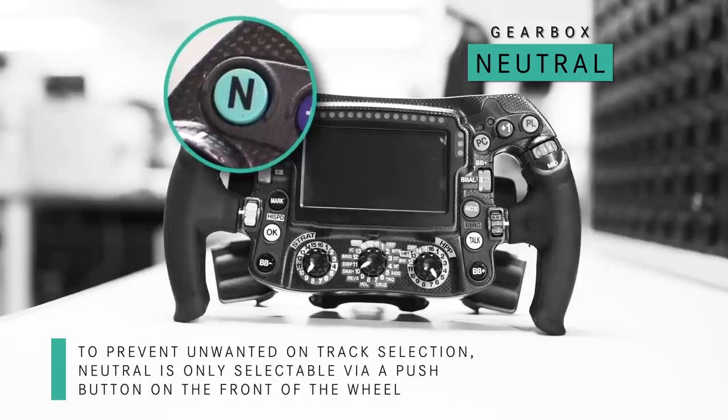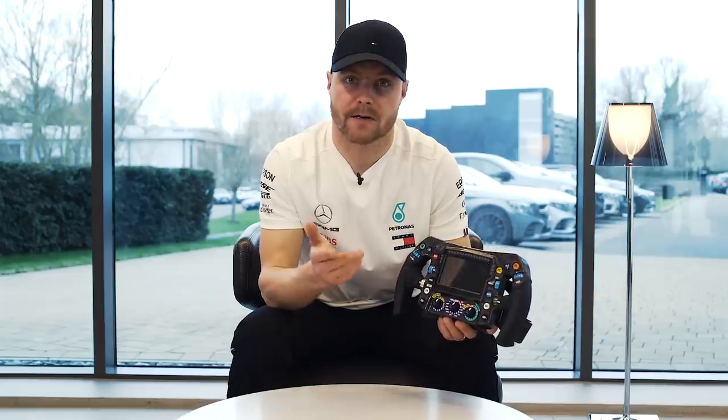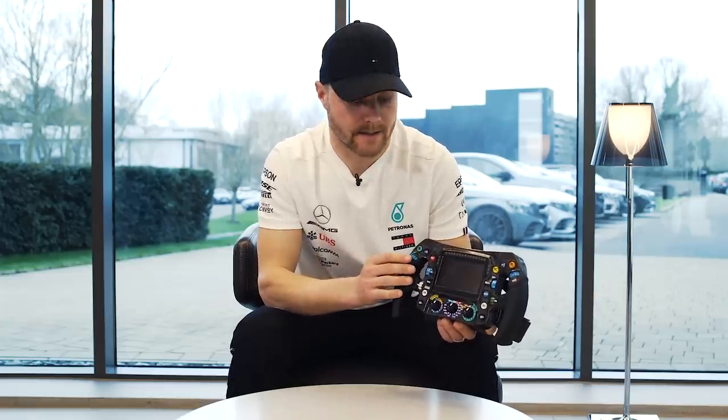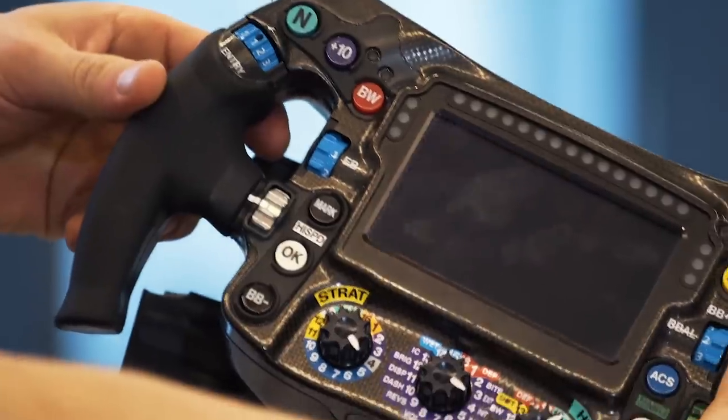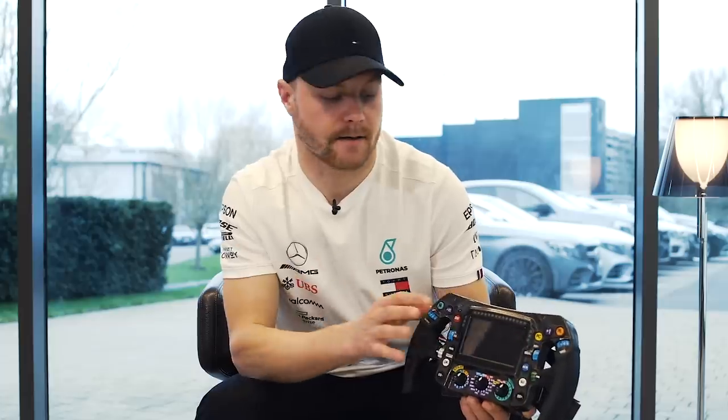Here is the neutral button. We select neutral when we stop the car after the session or after the race. And if we hold it for long, we get a reverse gear. I think I've never used it in a race, but you never know — in Monaco or somewhere you might get stuck, and reverse could be the only way to save you.